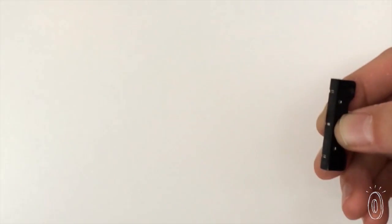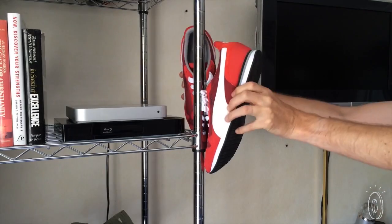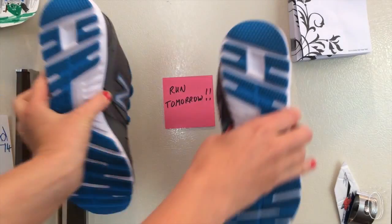As an added bonus, the magnets are strong enough to hang your shoes in places you couldn't before, or to keep pairs together in your closet.